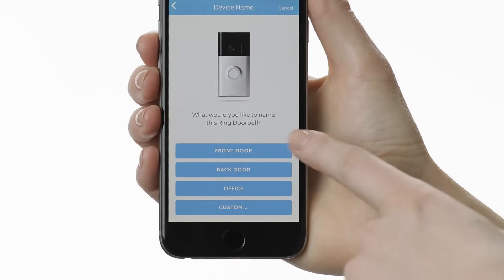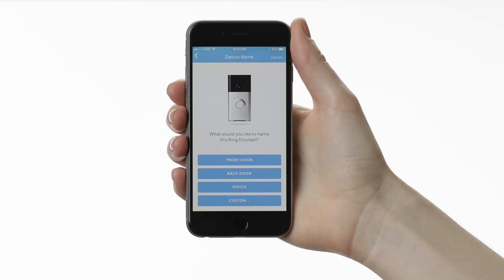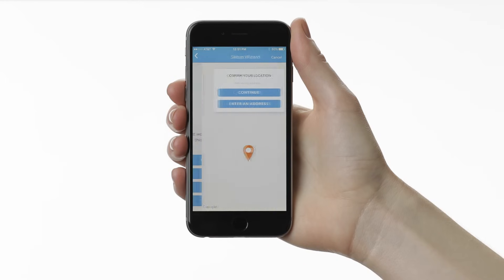Next, you'll name your Ring. This is useful if you have multiple Ring devices so that you know exactly where your alerts are coming from. On the next screen, confirm your street address.